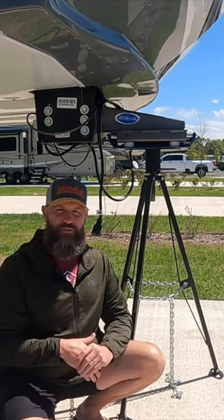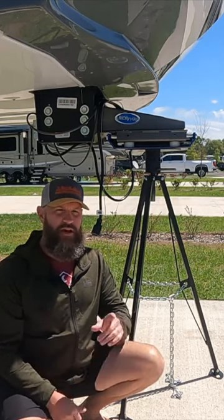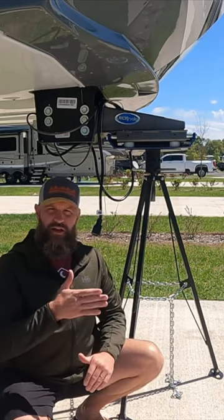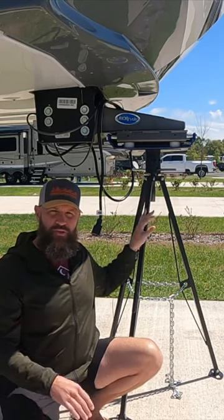Our fifth wheel is already pretty stable. We have the Grand Design Solitude and don't get much movement at all when walking around inside. But we do have a washer and dryer, and when we're running laundry we get a lot of wobble when the washer is on the spin cycle.